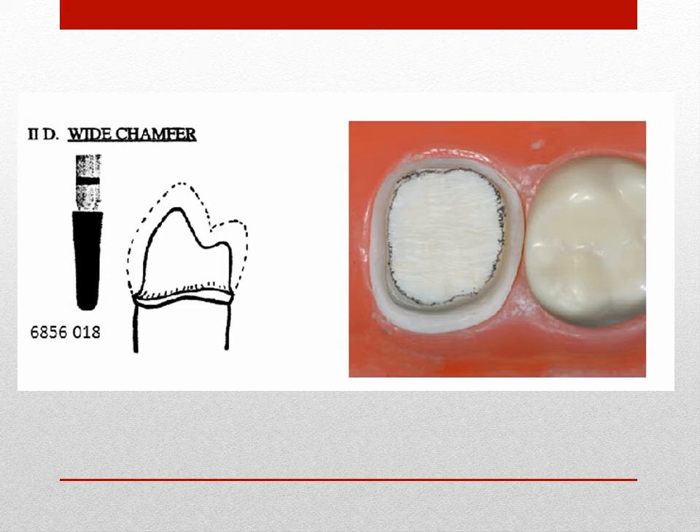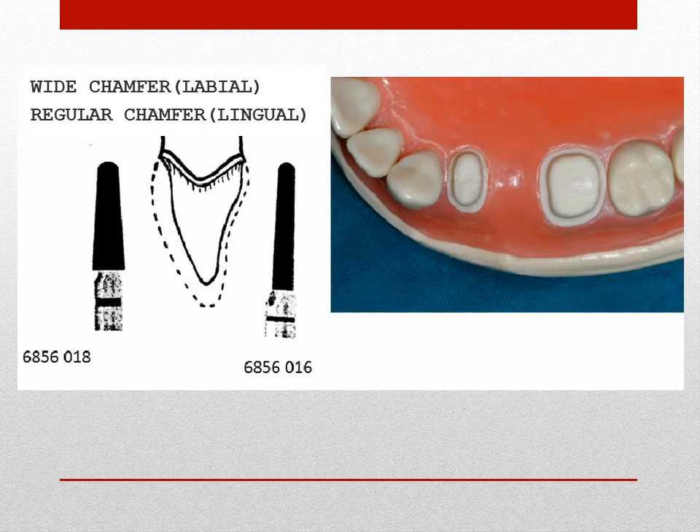The wide chamfer is used as a gingival finish line completely circumscribing the tooth when a PFM crown has all surfaces covered in porcelain. The wide chamfer combined with the regular chamfer is used when porcelain application is limited to the facial surface.